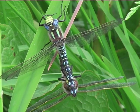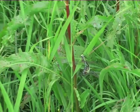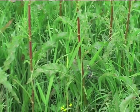Having found a mate, the wheel is formed in nearby trees or long grass. Mating can take up to 40 minutes.